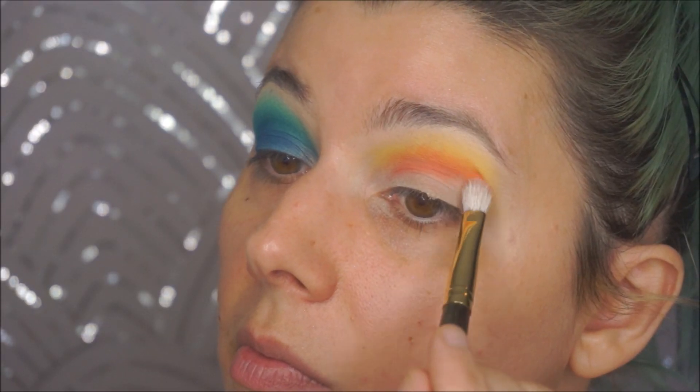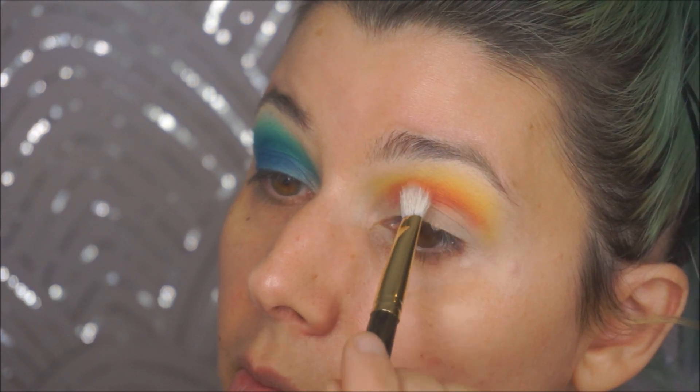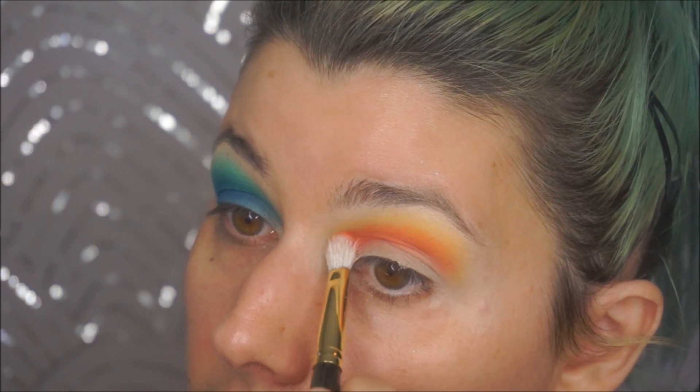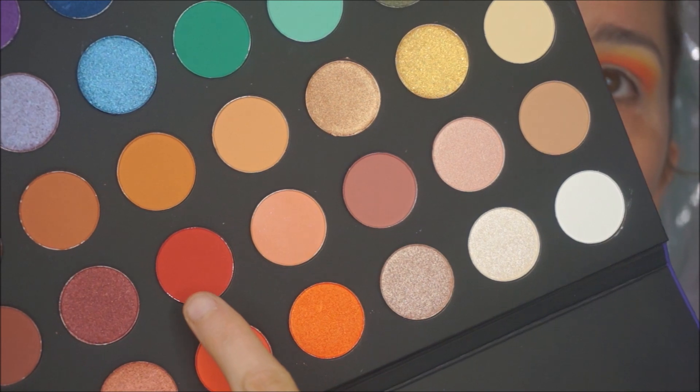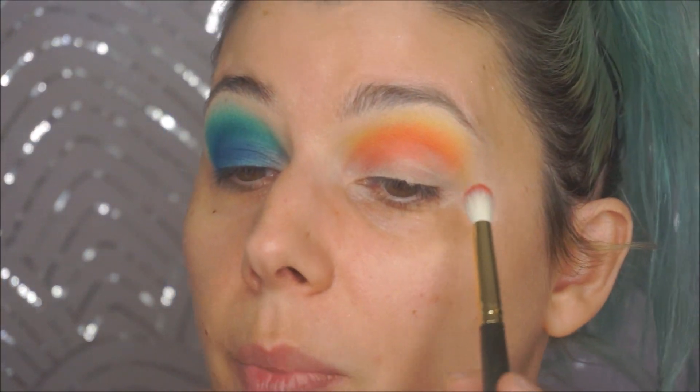Not mad — it's definitely giving pigment, just looks very different from the pan. Next going into this amazing coral shade — I can't stop looking at it — going in with my Smith 247 brush. Good pigment there. Then going in with the matte red using the Smith 230 brush.